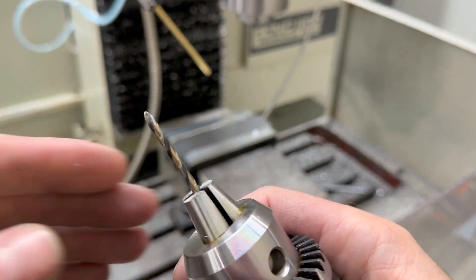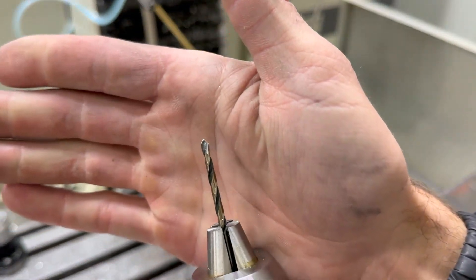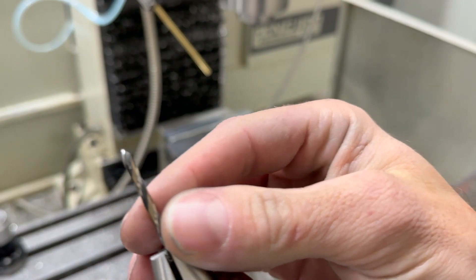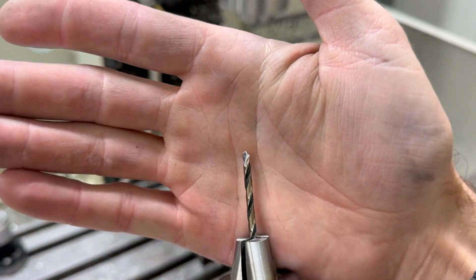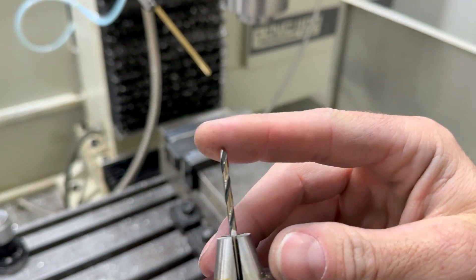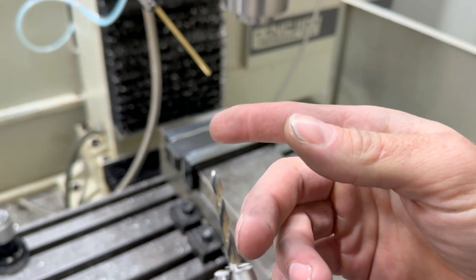Well, that didn't go well — not off to a very good start. This is however the first tool I've broken in a while, so I feel like I'm doing pretty good, but I centered a little too hard there and broke off this drill. This is actually a 120,000th drill and I do not have another one.